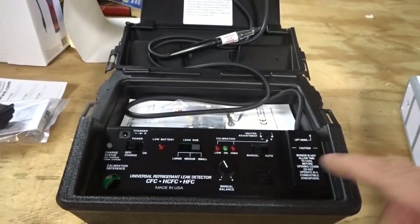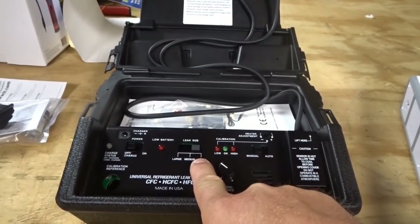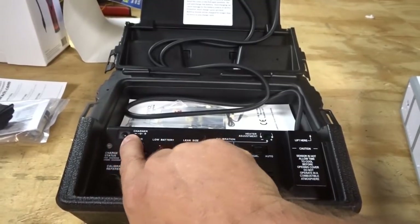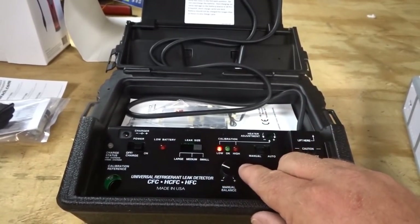I'm very curious to see who's going to win on 134a — it's been more difficult for these leak detectors than R22 has been in the past in general. So let's see who wins. We'll start with 130 psi on the coil, starting with the H10. For reference, I'm going to run this in manual mode on the small leak setting.